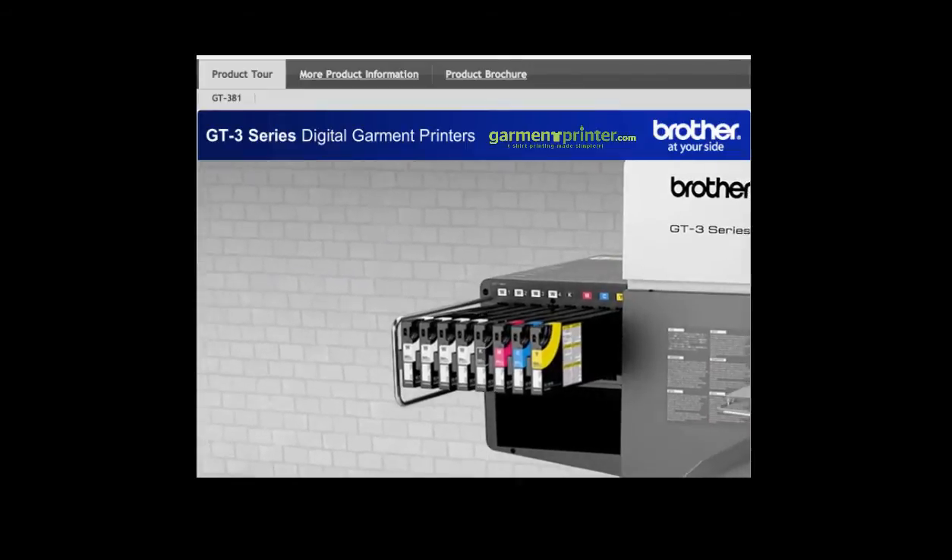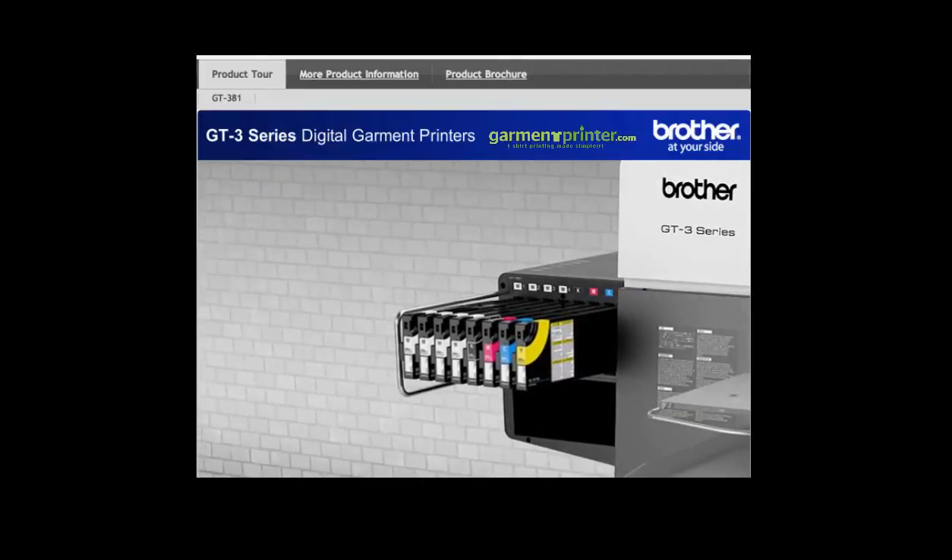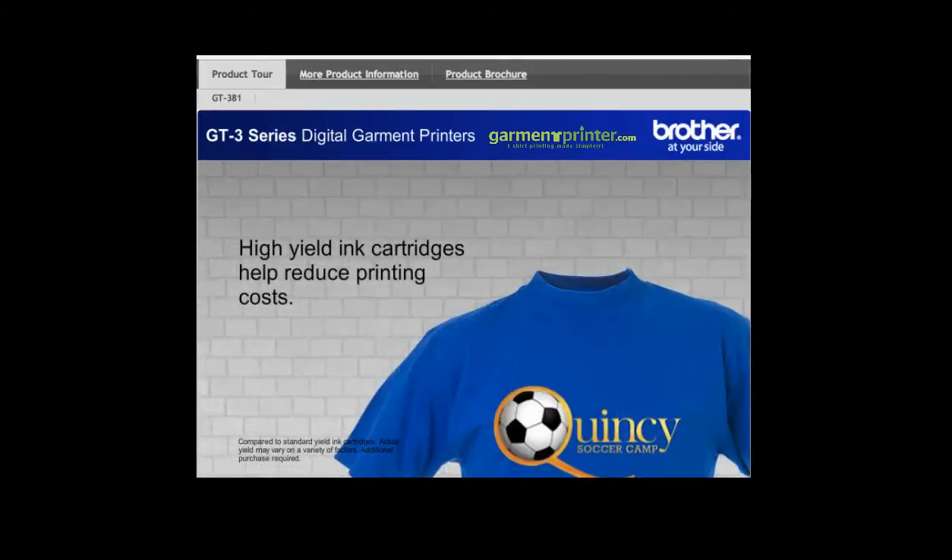Our inks are Ecotec certified and safe for children's garments. Our high-yield ink cartridges offer lower cost per print and produce quality garments with designs that endure wash after wash, helping to ensure customer satisfaction and retention.